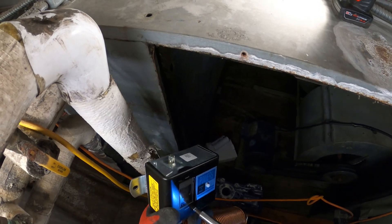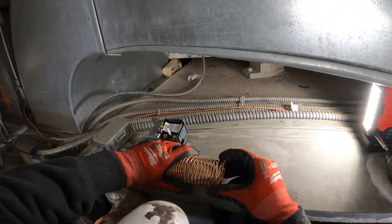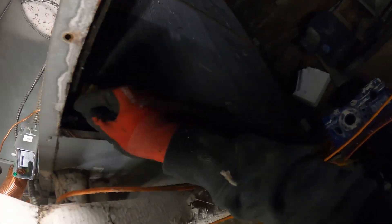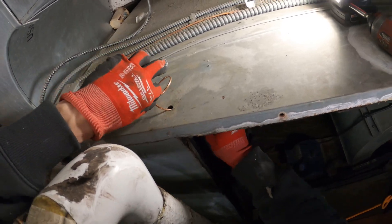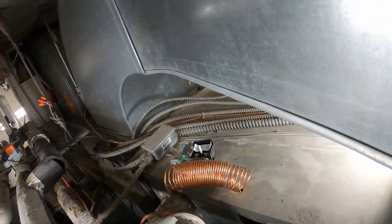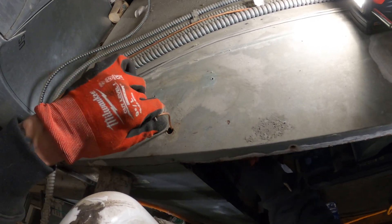That looks ten times better. Let's get the cover off — got the little back bracket on. So this thing stretches out quite a bit. Let's try to do this neatly. Try not to damage it as we go along. Pretty much we're going to have to stretch this thing out all the way and just keep moving along — a little tedious, but it is what it is.